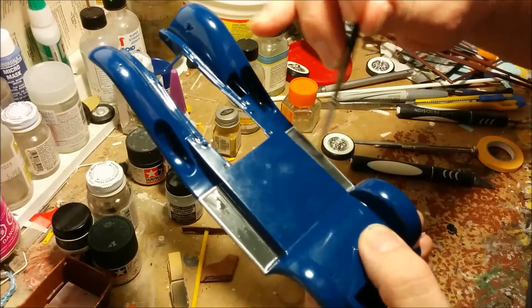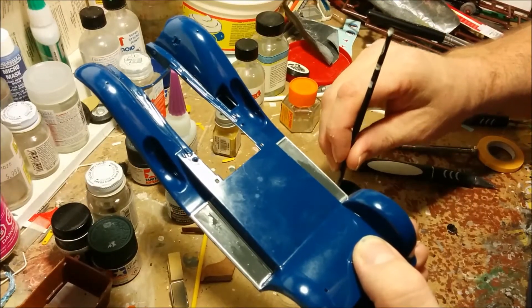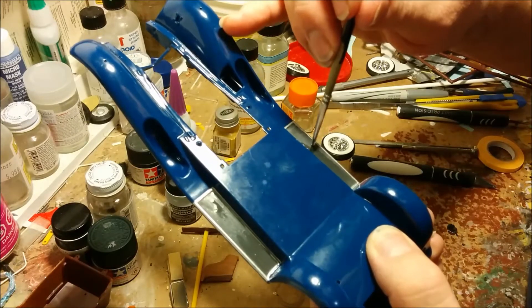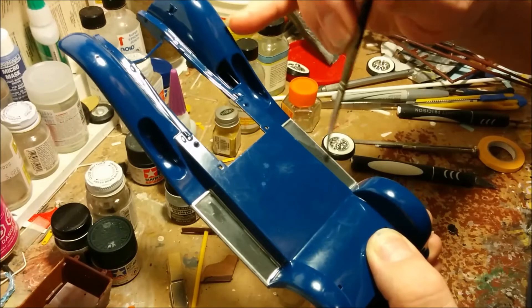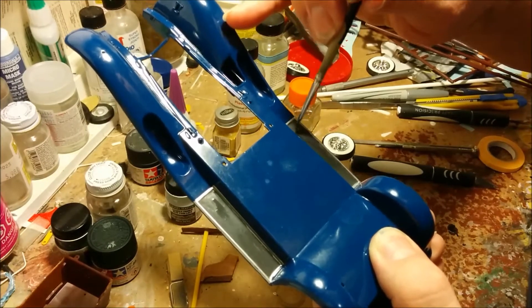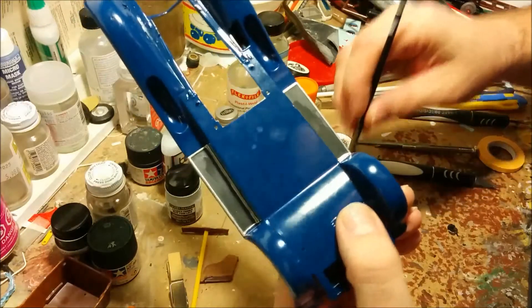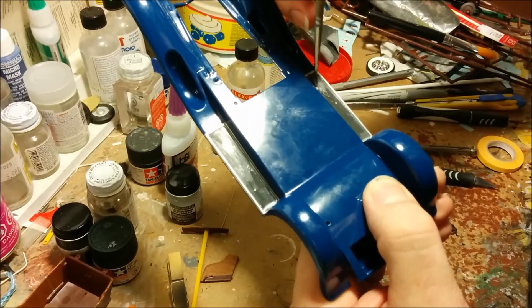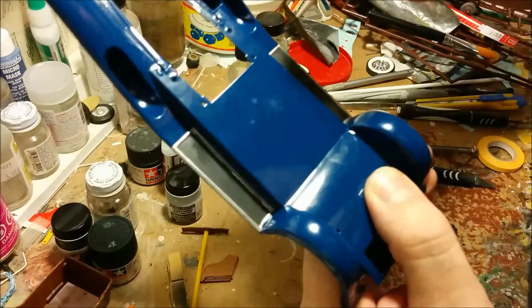Now I'm putting a second coat of German gray on the running boards. I'm using German gray because sometimes I find using black for rubber makes it seem a little too intense — it's a scale effect. Going 100% black makes things too dark.